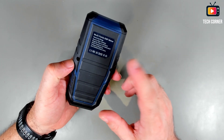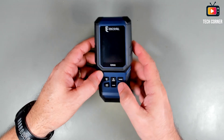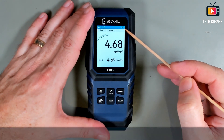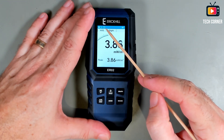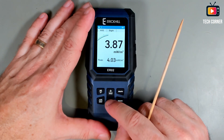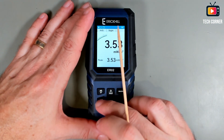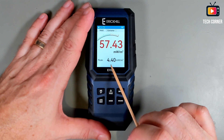Multi-function fields EMF meter. Let's power this on. In terms of operation, when you power on the device, it will always start in RF mode. You will have here on the screen the auto-shutdown timer. If you want to disable the auto shutdown, just press modes for a while. Press it again to enable it. And here is the battery indicator.